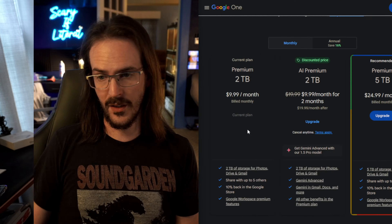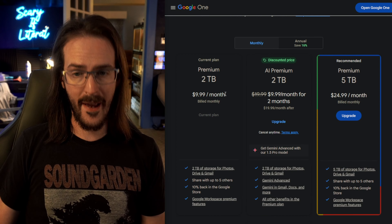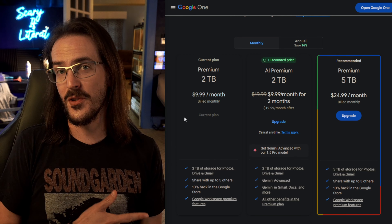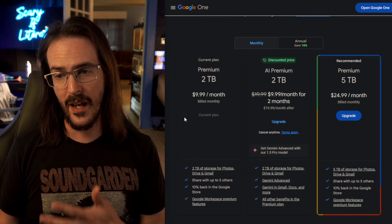There's no subscription required, but if you want more than 10 edits, you better be using it on a Pixel or have one of those premium Google One plans. Luckily for myself, I already have the 2TB plan because I need the extra cloud storage, so this is just an additional feature added on. Now that that's out of the way, let's take a look at Magic Editor on the OnePlus Open.